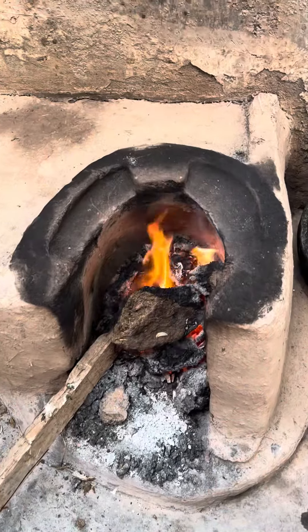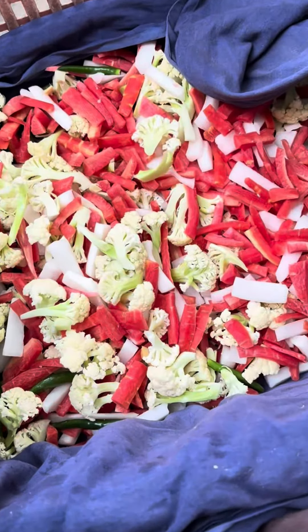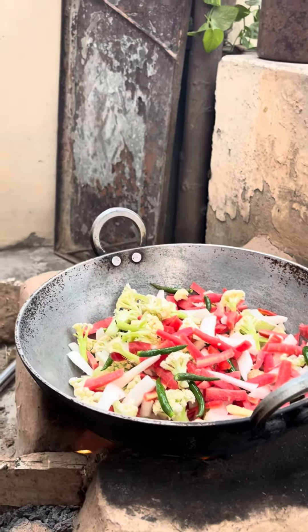Now we're ready for the achar. I'm going to dry the achar. Then we add all the vegetables: gopi, kajwa, moli, harimich, adrak, lhasdan. You can use more as you like.